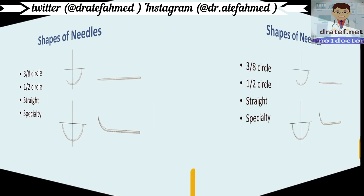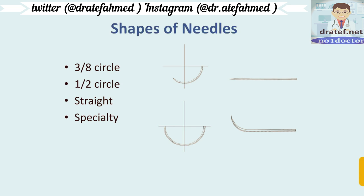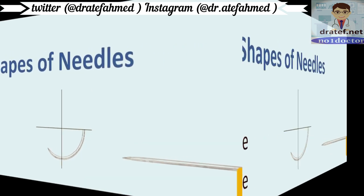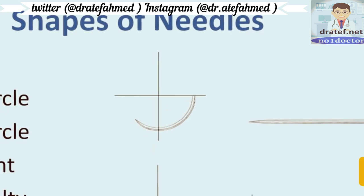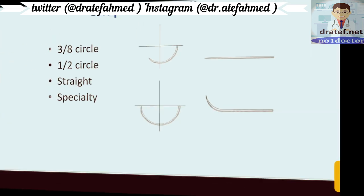The shapes of the needle curve come in different forms like 3/8 circle, 1/2 circle, straight, and special. A 1/4 quadrant is less than 1/4, and greater than 1/4 but less than 1/2 is the 3/8 needle. This lower one is a 1/2 needle.